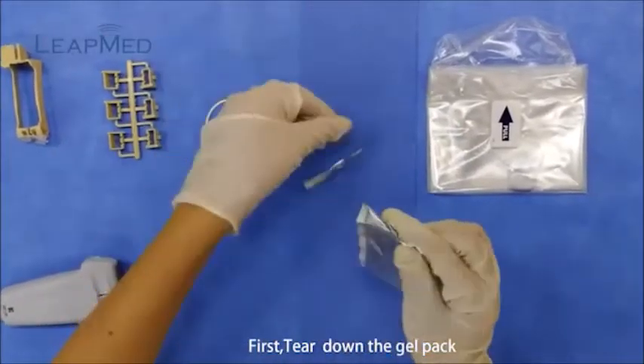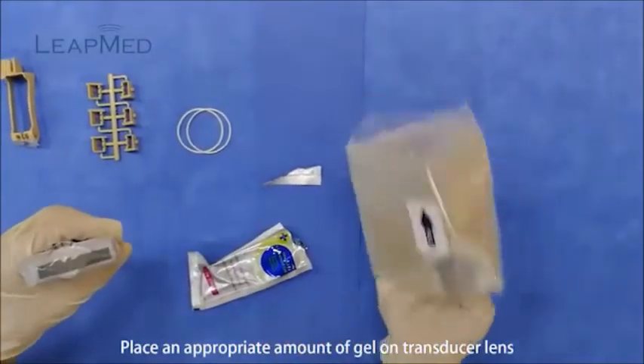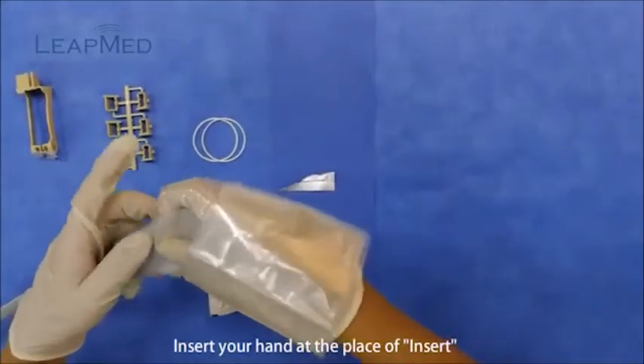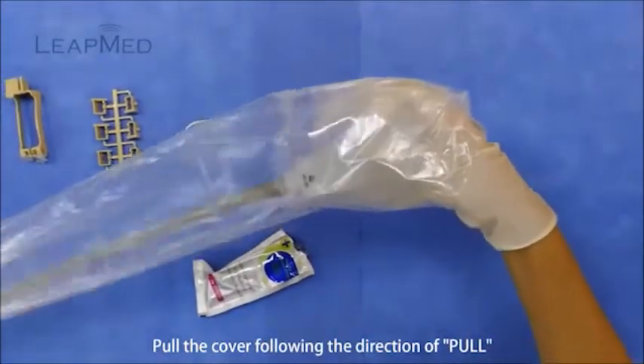First, tear down the gel pack. Place an appropriate amount of gel on the transducer length. Insert your hand at the place of insert. Pull the cover following the direction of pull.